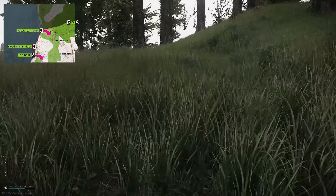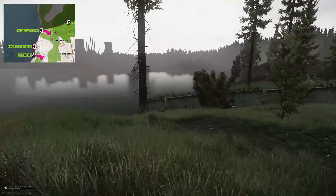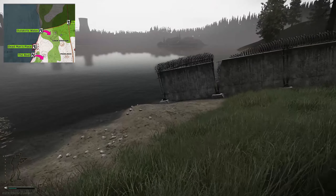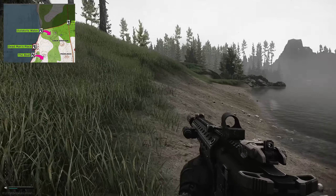Just be careful, there is a lot of PMC and scav traffic up here. If you've been doing some scav-on-scav violence, you definitely need to watch your back. But down here where there's a little sandy bit where the wall meets the water, this is the extract — directly here, guys.